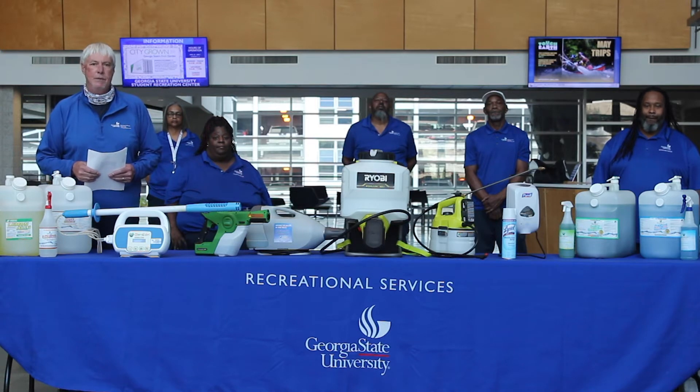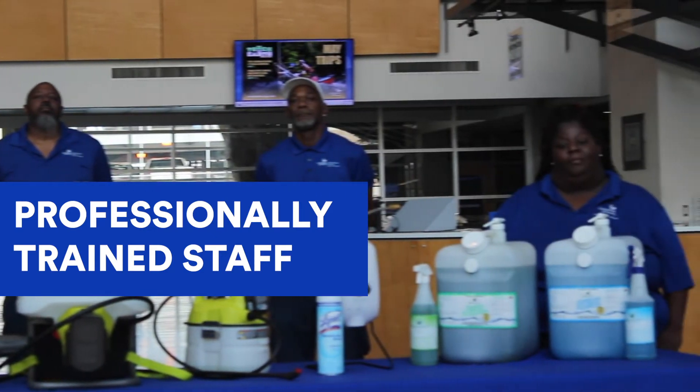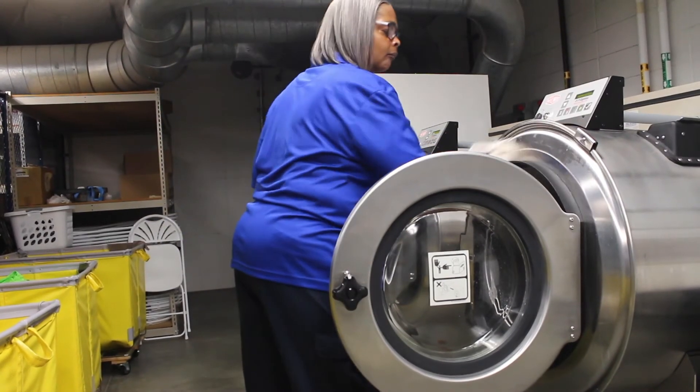What we would like to do today is give you an overview of how we clean, sanitize, and keep this building healthy. We've been here working over the last month and a half to detail-clean the building, so we're ready to open and we are ready to go. I want to explain some of the processes that we use here at the Student Rec Center.